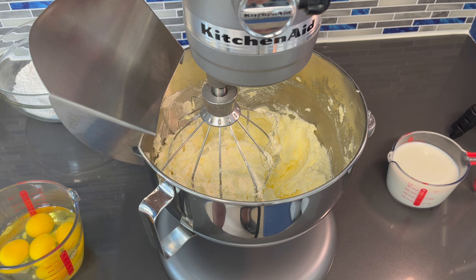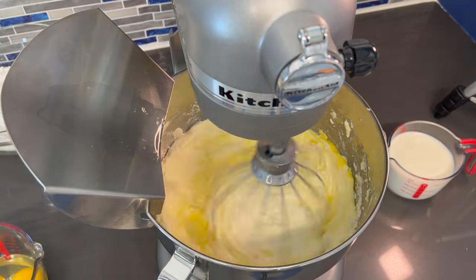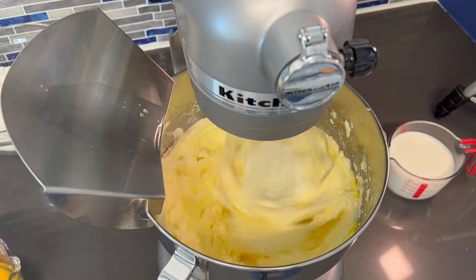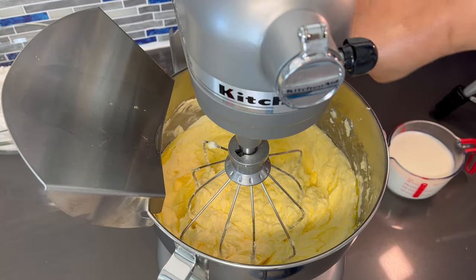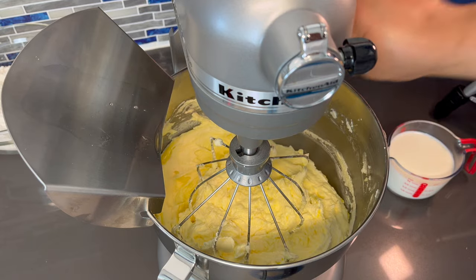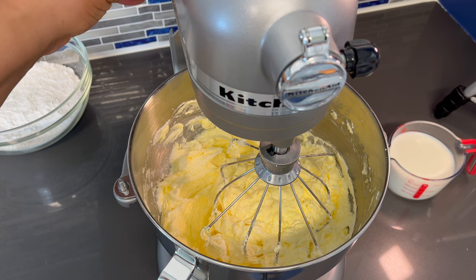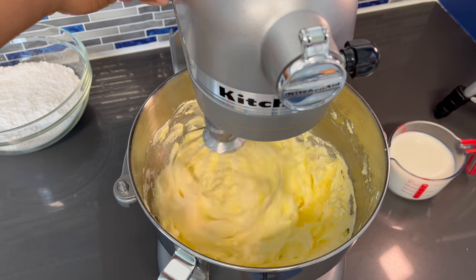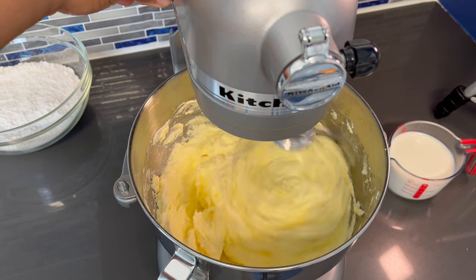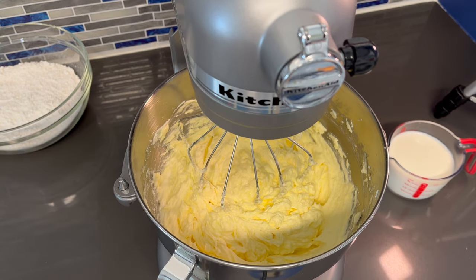Now we're going to mix in our eggs one at a time on a low speed. You just want to scrape down the sides of the bowl to make sure all of the eggs are mixed in, then mix for a few seconds just to make sure everything is combined.